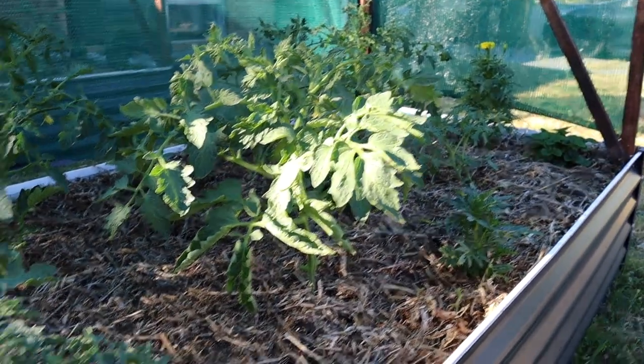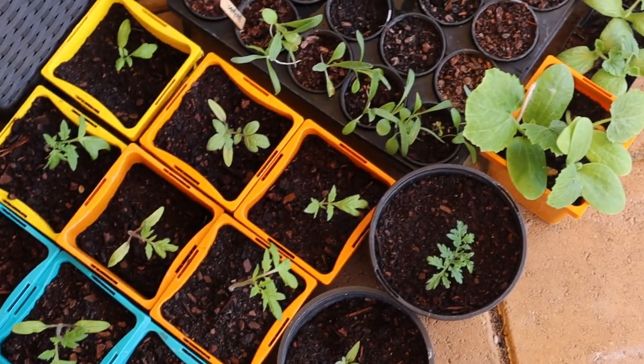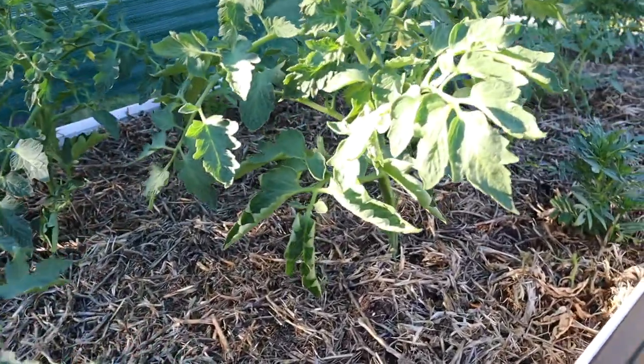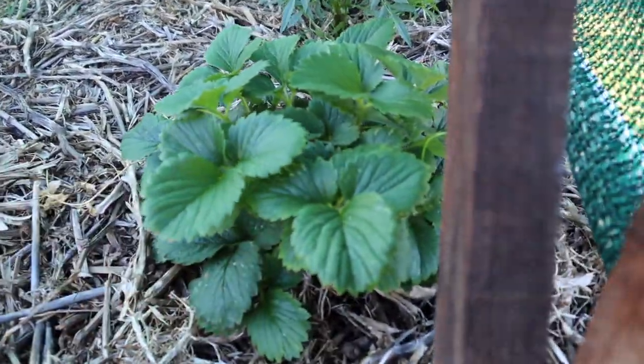Some of the tomatoes are looking a little bit sad because they haven't had any shade cover up until now, but I've been giving them a really good drink of water to keep them going. I planted all of these from seed but didn't transfer the labels, so I'm not sure which varieties are which. It'll be pretty obvious when they come through though — some are yellow, some are purple, some are cherry tomatoes. We've also got some strawberries here.